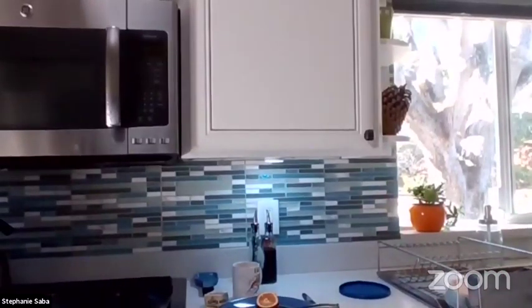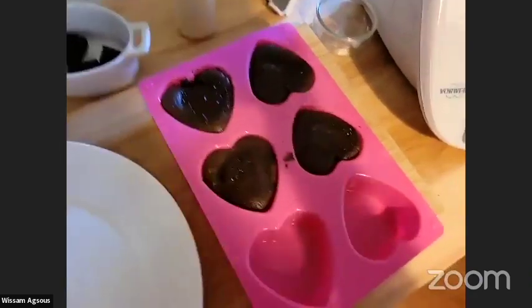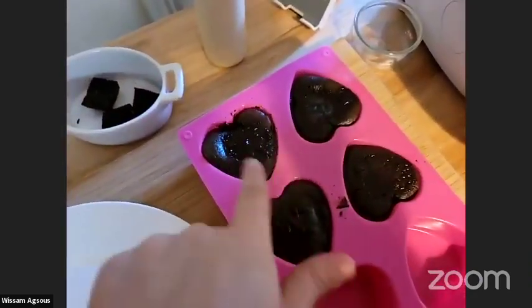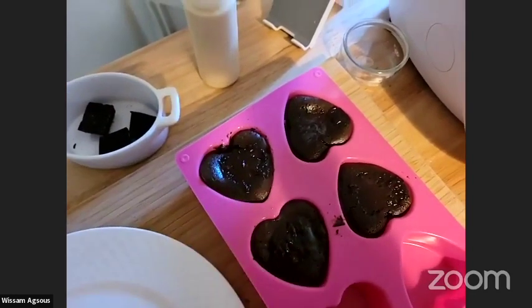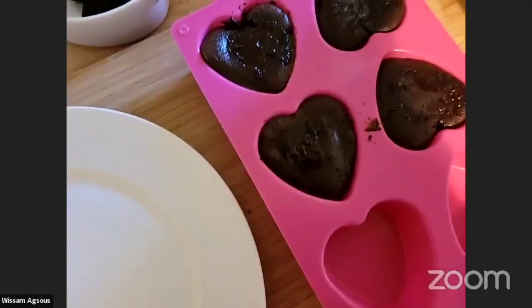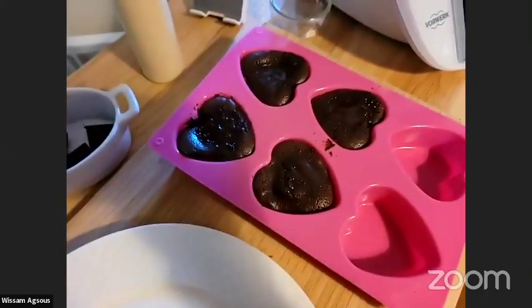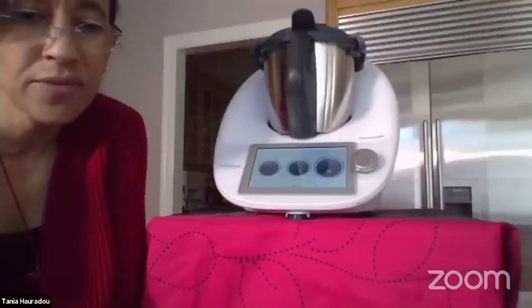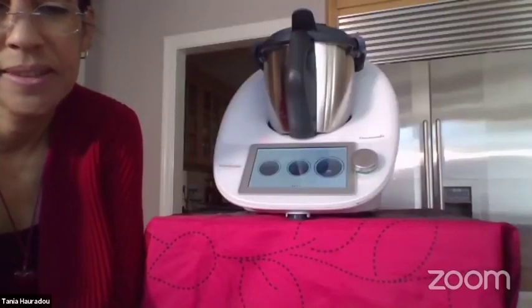I just want to show you the quick result — it comes out like that. You can already see the melting heart, but I need to wait a little bit to put it on the plates. It looks beautiful, Wissam! It does — and it smells so nice.